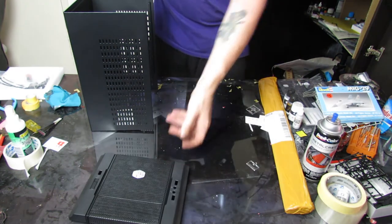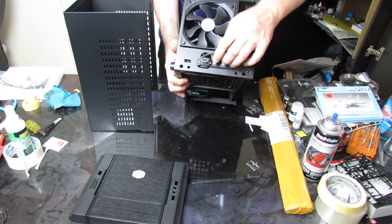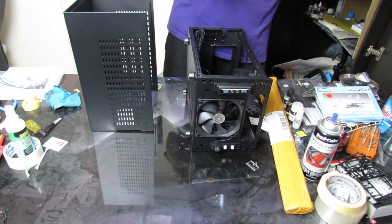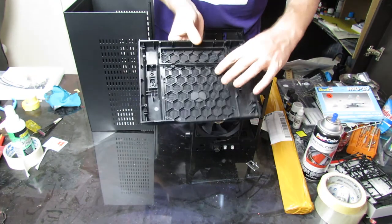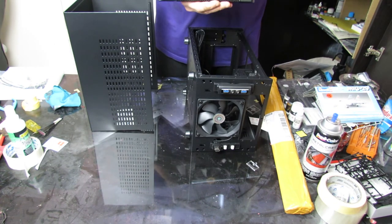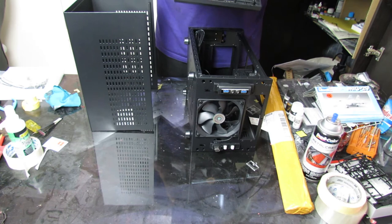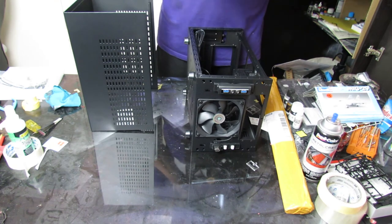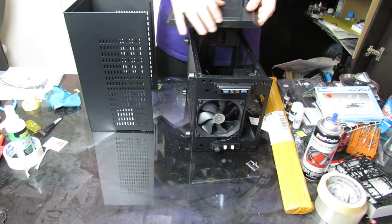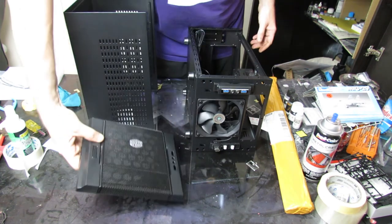It's just our front - there's our fan and IO. So that's all going to be pretty easy to work on. There's a dust filter in the front there as well but again, removable in a bit of a pain-in-the-arse way. The five and a quarter doesn't look too bad and we are going to cover most of that, so that's pretty cool.